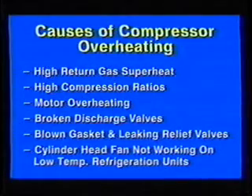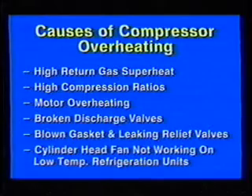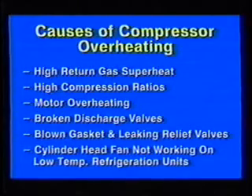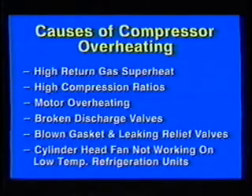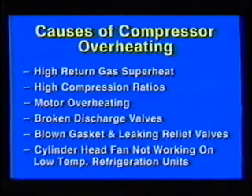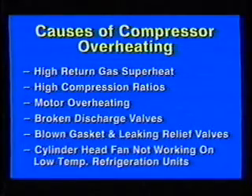Several factors and operating conditions can cause compressor overheating: high return gas temperatures can affect the ability of the return gas to absorb motor heat and heat of compression; high compression ratios caused by dirty condensers, high ambients, condenser fan problems, and non-condensibles in the system; motor overheating; broken discharge valves, which result in cylinder overheating; blown gaskets and leaking relief valves, which cause hot gas to recirculate back to the suction side; and on low-temperature refrigeration units, a cylinder head cooling fan not working.